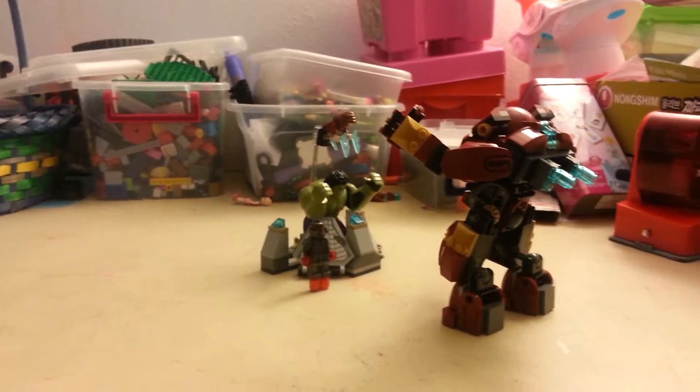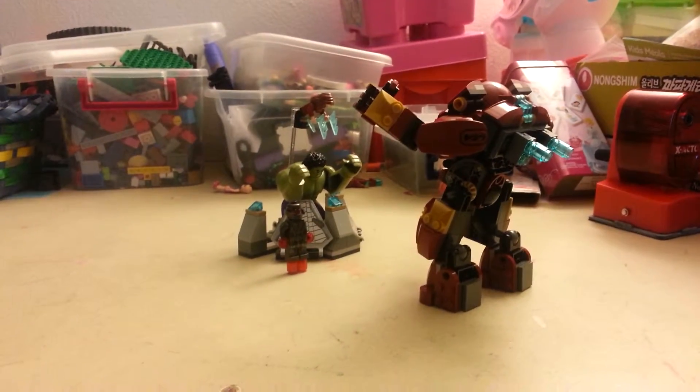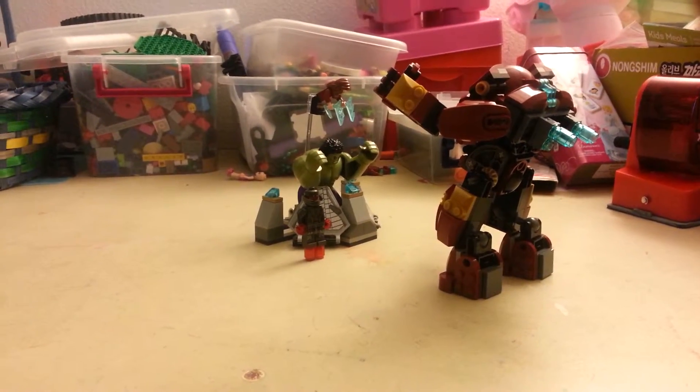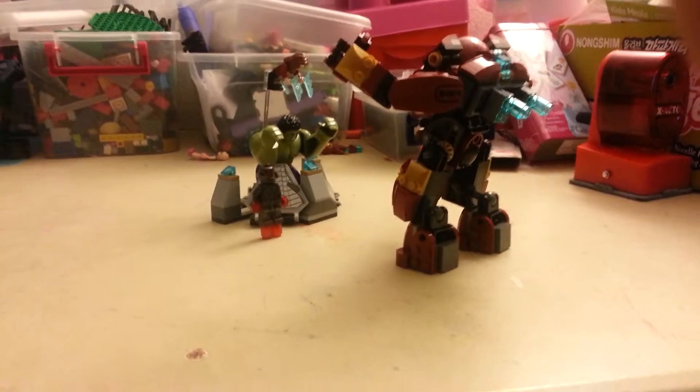It's a Hulk Buster Lego set. There's the Scarlet Witch, Hulk Buster, Iron Man inside, and Ultron Prime.